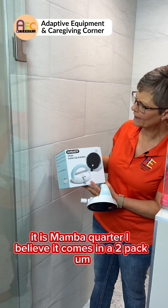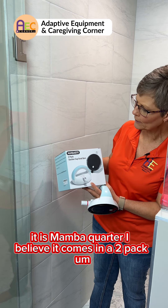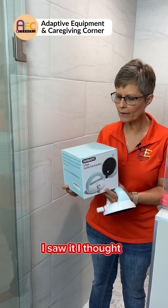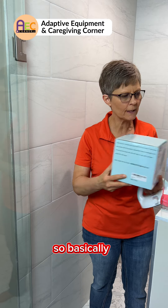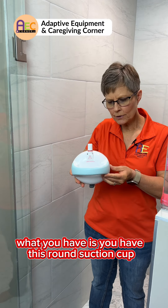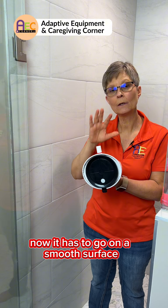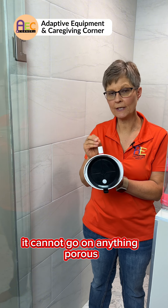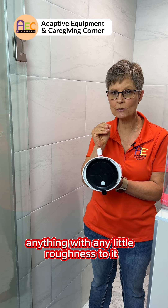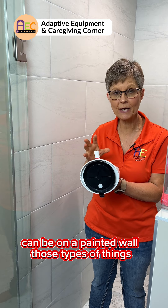Trying this one out, it is Mamba Quarter — I believe it comes in a two-pack. Basically, what you have is this round suction cup. It has to go on a smooth surface. It cannot go on anything porous, anything with any little roughness to it, or a painted wall — those types of things.